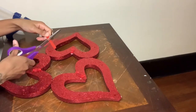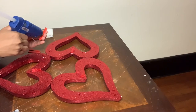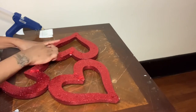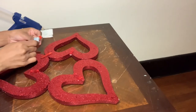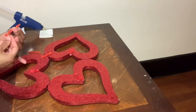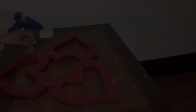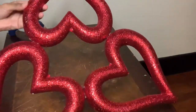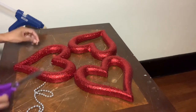I'm taking this red piece, cutting it in half, and gluing it to the back of my heart for more stability using hot glue. Now that everything has dried I'm flipping my wreath over and as you guys can see there is some visible glue, but all I'm going to do is take this silver beaded necklace and cover up the visible glue.